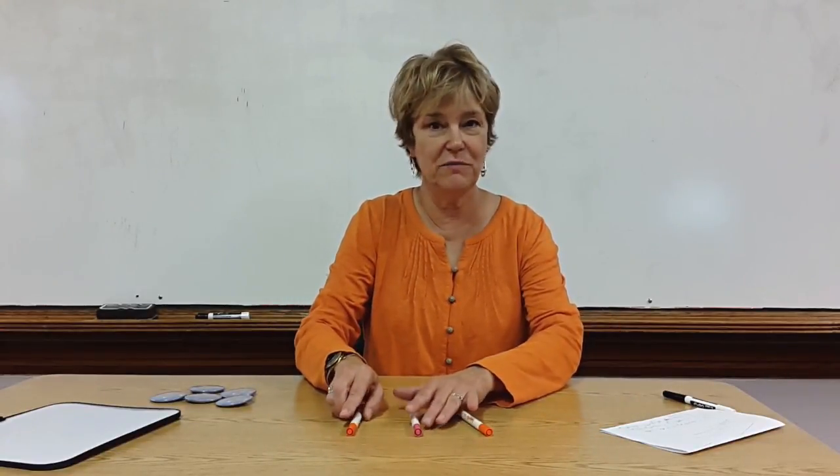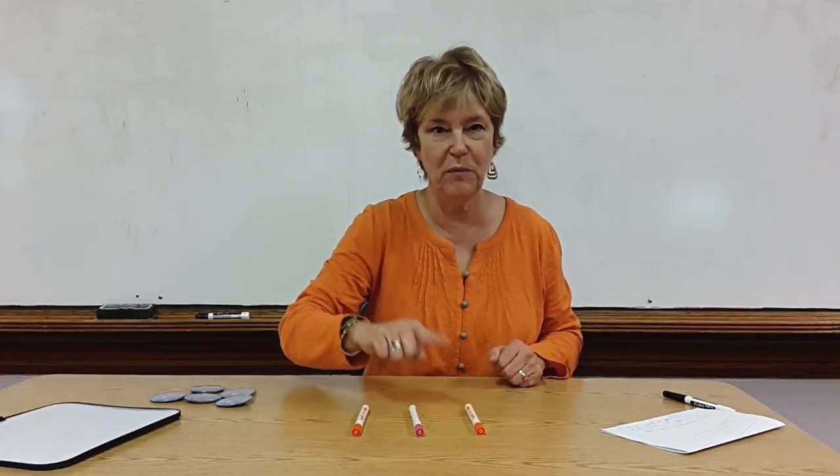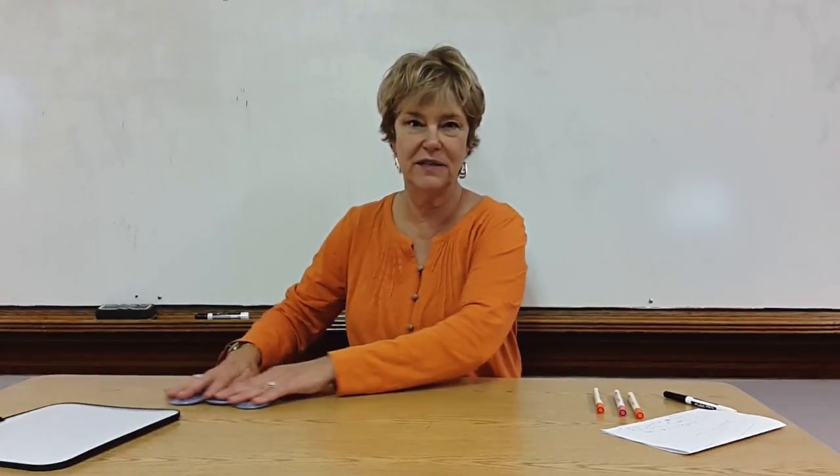They can also touch objects — just any object you have in the classroom. One, two, three. Remembering it's very important that the children count with their finger and touch as they count.